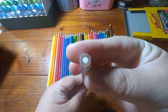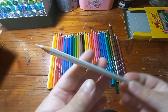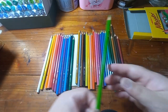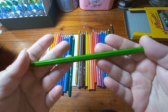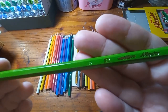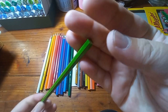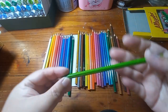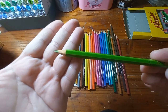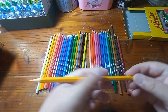I feel like even though there are only 36 colour pencils in the set, it's plenty enough for me to colour. I noticed that the prints on the barrel and the wood look neat — I think they have good QC and they've been sharpened quite well.